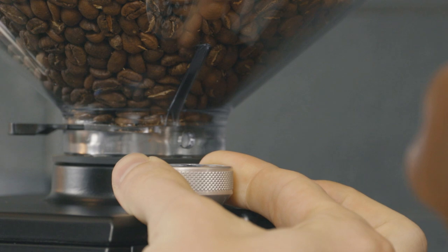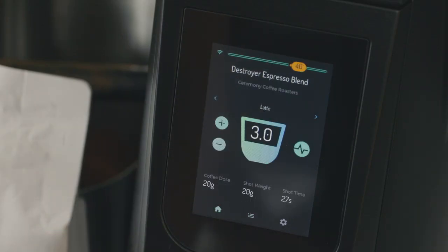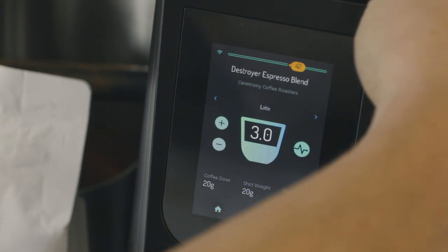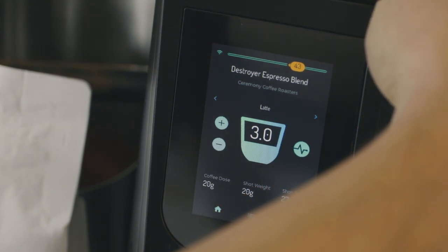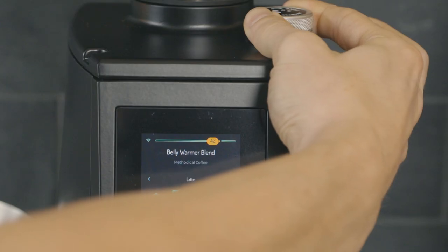The grind adjustment system contains a sensor that actively tracks the distance between the burrs. This measurement is displayed as the grind setting number at the top of the touch screen. This number changes each time the burrs move five thousandths of a millimeter, or five microns.